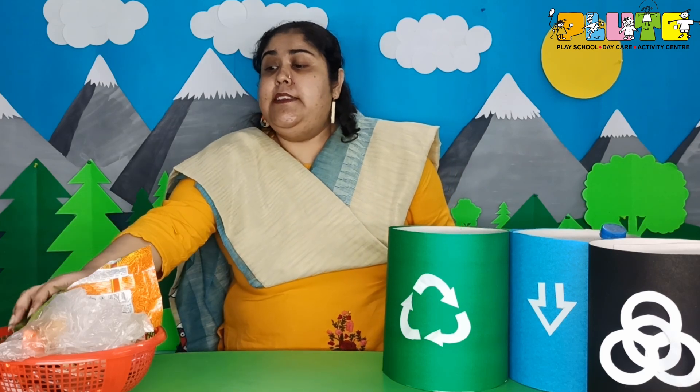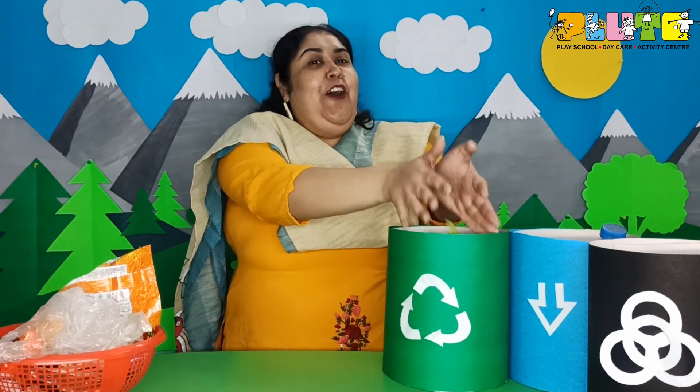Now over here I have some vegetable scraps. I made a yummy soup in the morning and here are the leftover vegetable scraps. Where shall I throw them? Not the black bin, not the blue bin — into the green bin! Yes, so I am going to dump all these scraps into the green bin. They will get mixed into the soil and will enrich it with fertilizer.